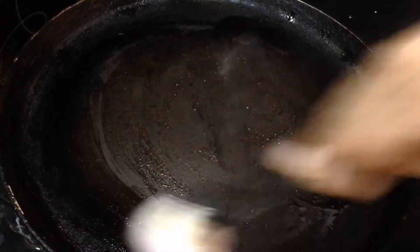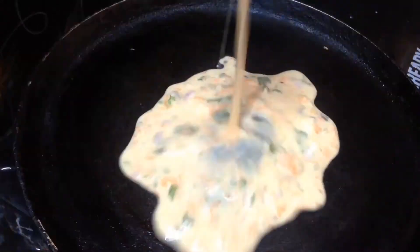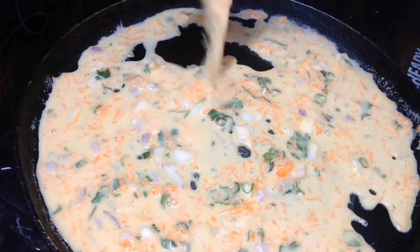Put the oil in the pan. Pour the batter in the pan.